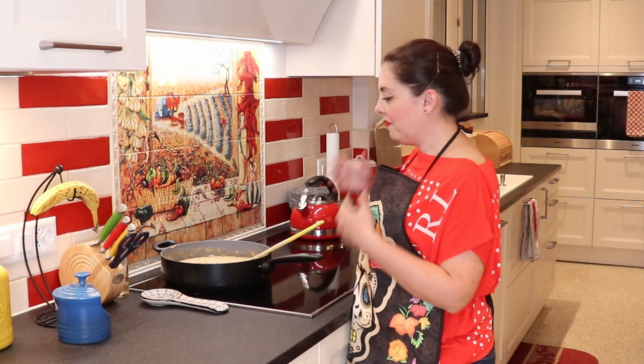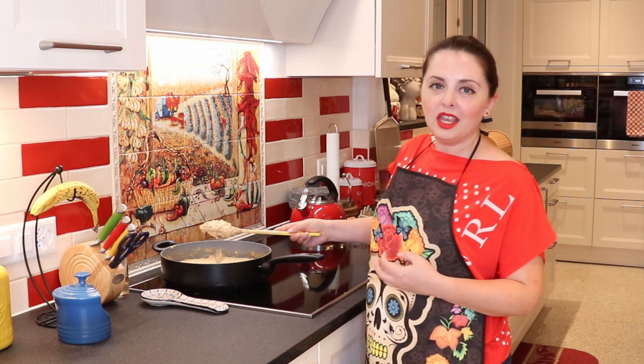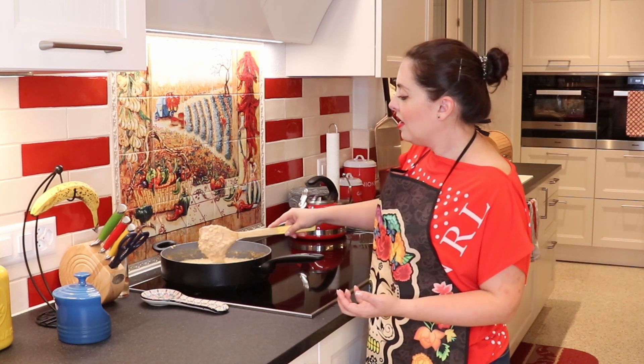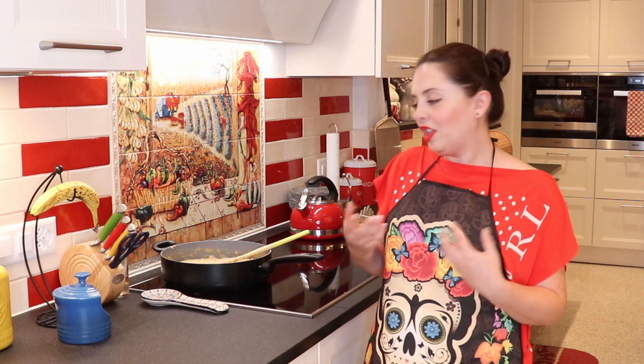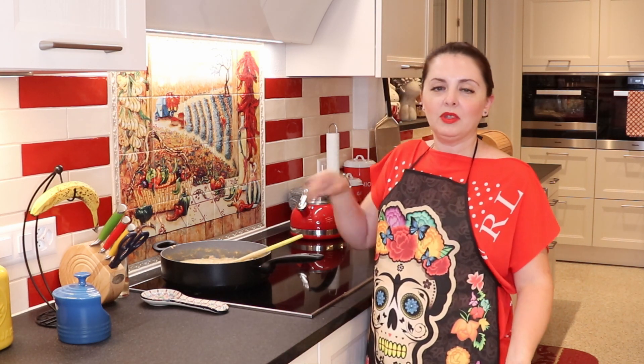So we are done. They're still hot — I just turned them off. The consistency is going to thicken as it cools down, but this is more or less what you're looking for. You have to let them simmer a bit so that the liquid evaporates and they get thicker — just about five to ten minutes of simmering once you've mashed them with everything.